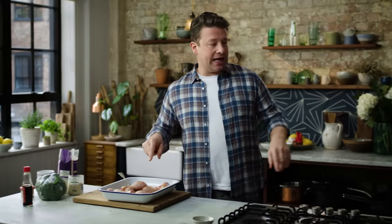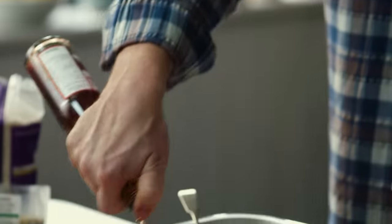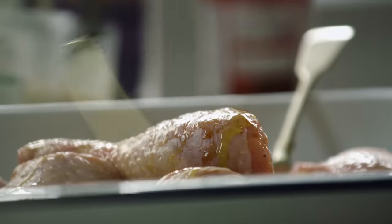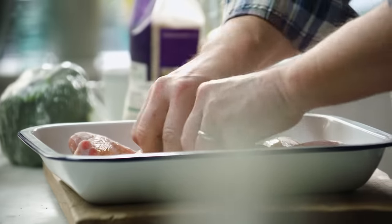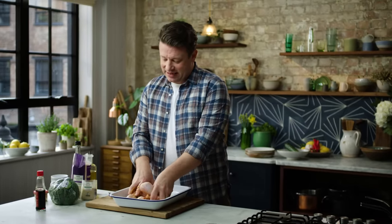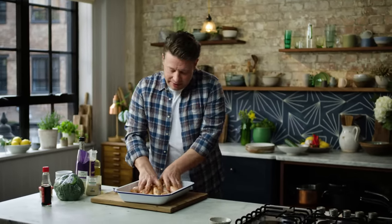So we're going to add just a little bit of vinegar — a couple of tablespoons — and then some olive oil, a couple of tablespoons. Just mix everything together and massage that flavour in. You can't fake flavour, you have to earn it. Massage all those ingredients into a beautiful marinade.